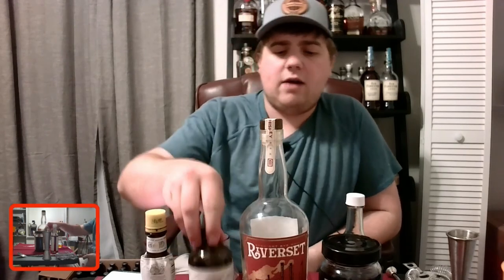Real quick, let me give you my house old-fashioned recipe. I'm not making it today since I'm focusing on the fall version, but I'll do a more in-depth video later. My house recipe is simply two ounces of bourbon — I usually go Old Grand-Dad 114 — it gives a nice punch but it's still delicious. Then half an ounce of Syrup de Saison or homemade simple syrup, two dashes of orange bitters, and two dashes of chocolate walnut bitters. That's four dashes of bitters total.